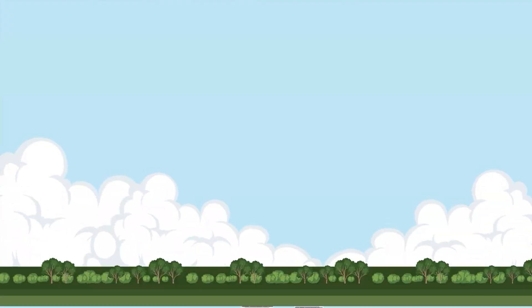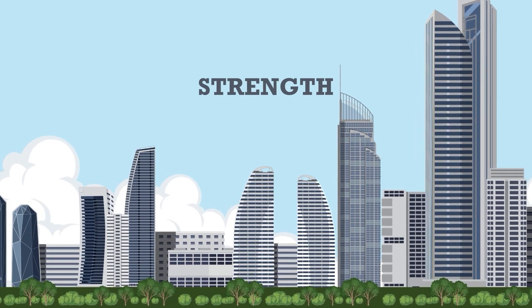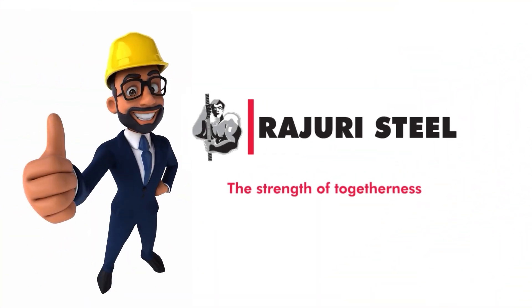From towering skyscrapers to your home's foundation, Rajuri Steel provides the strength to ensure your structures endure. Rajuri Steel, strength that stands the test of time.